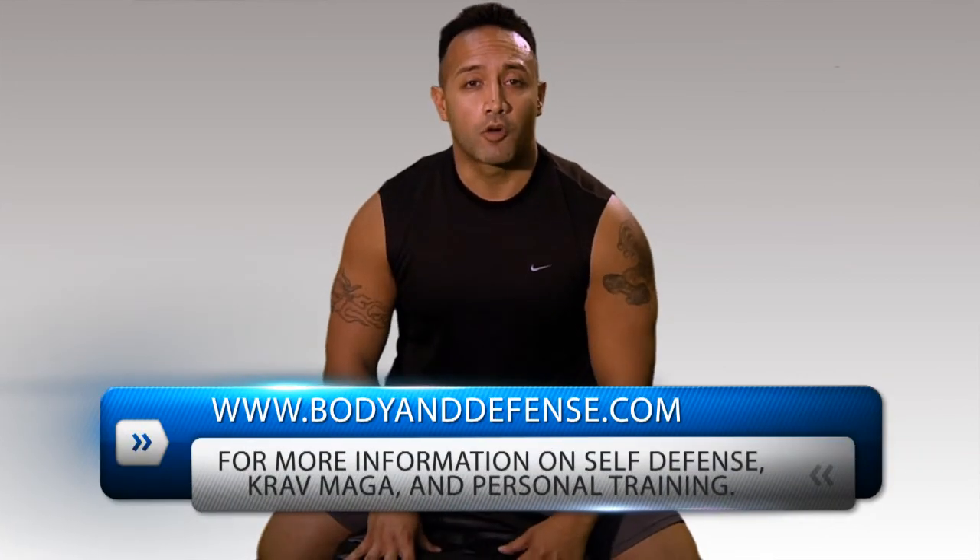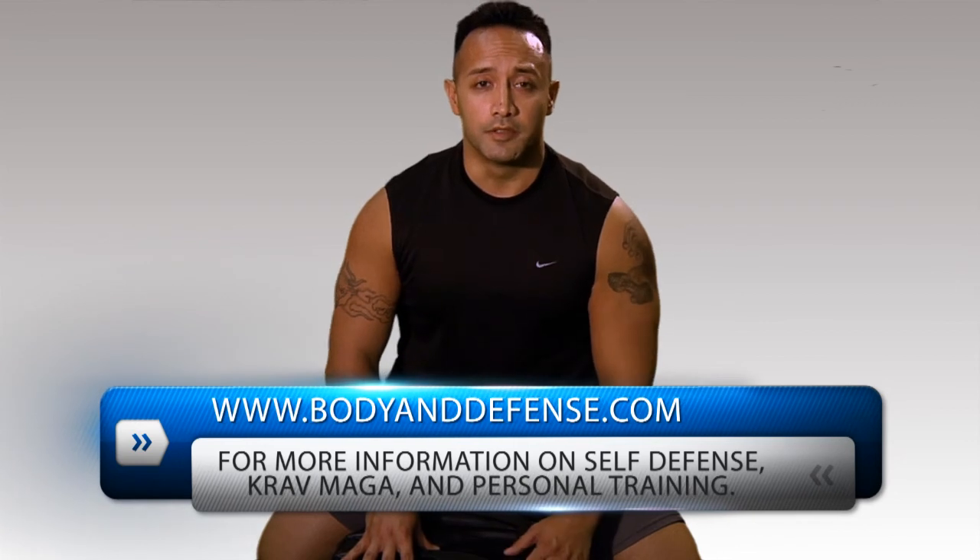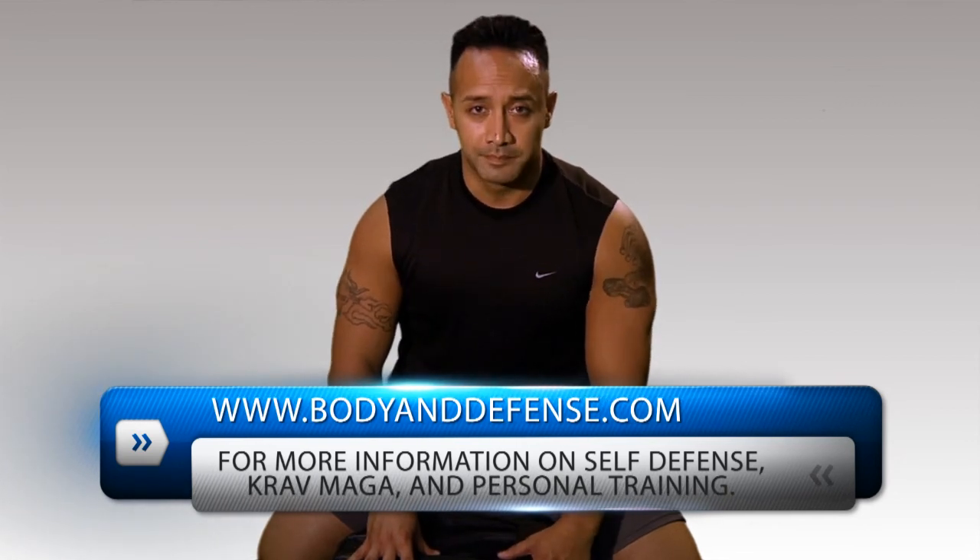It'll definitely help out your ground and pound as well. For more information about Krav Maga self-defense or fitness, visit our website at www.bodyanddefense.com. Just remember folks, be faithful to your bodies.